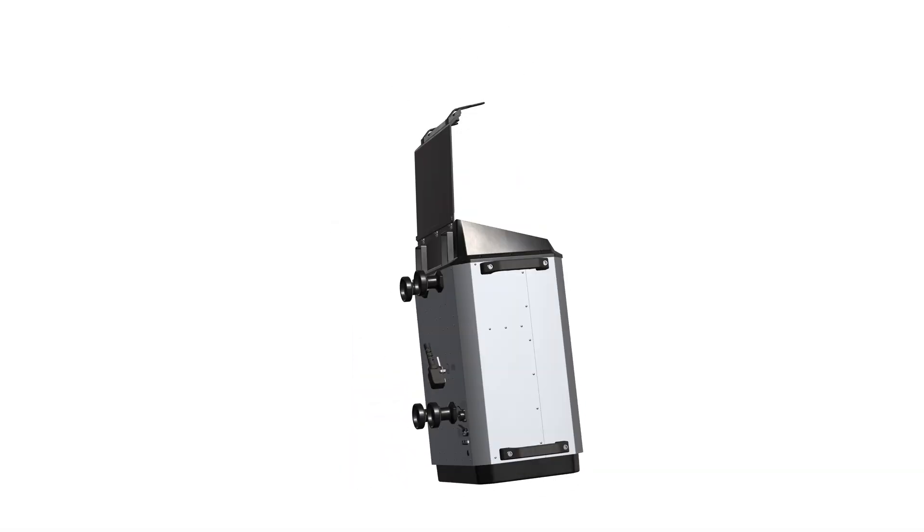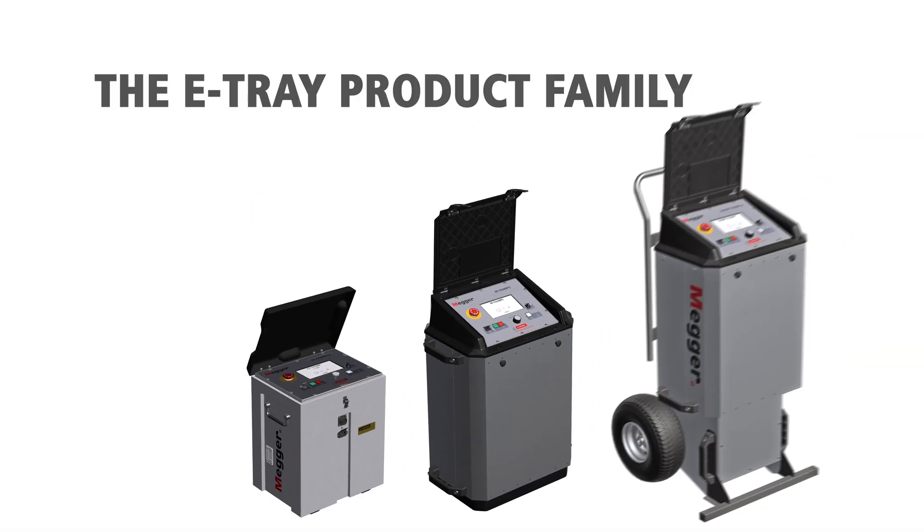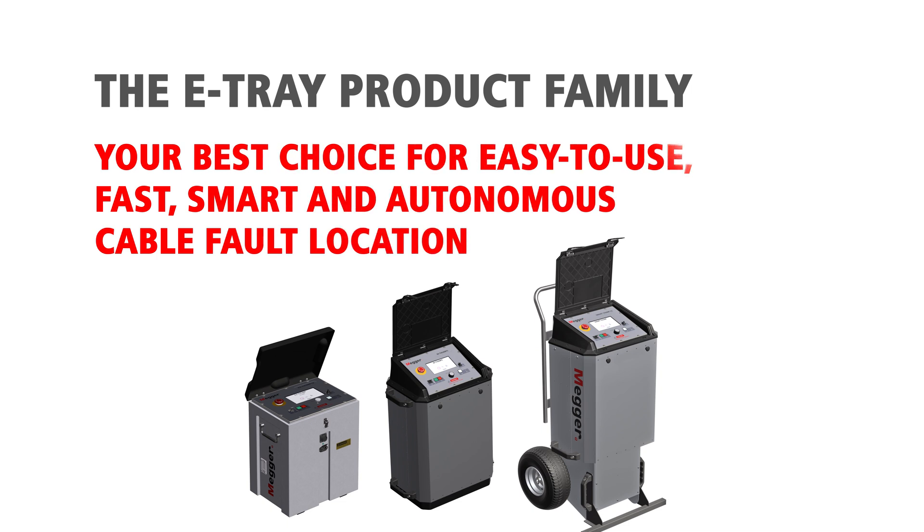The eTray product family — your best choice for easy to use, fast, smart and autonomous cable fault location.